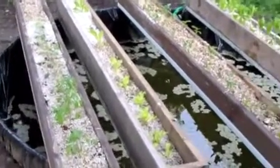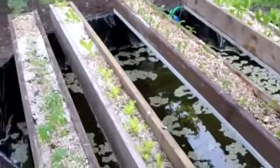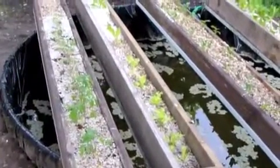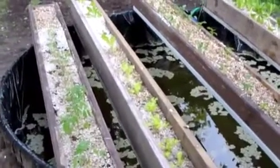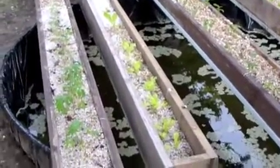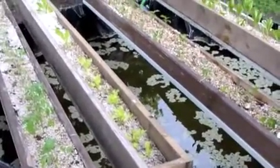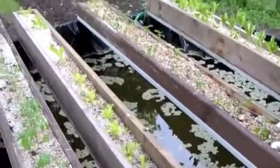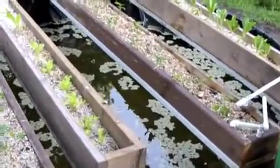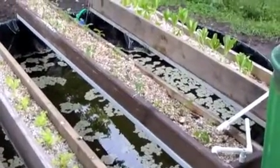What we're looking at here is our aquaponics system. This is a change from the system we used last year — I'll include some pictures of last year's system. It was based on the bottle-bucket design for hydroponics but applied to aquaponics. It worked very well except that the plants would grow so large that the buckets kept falling over; they didn't have enough weight in them. So I went with a box and trough system this year.